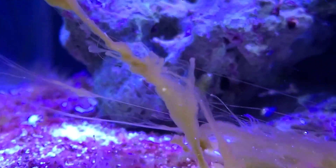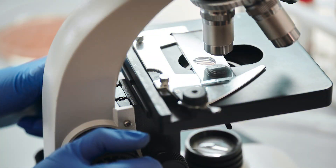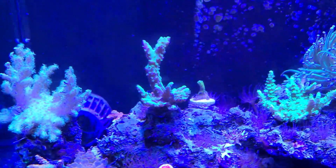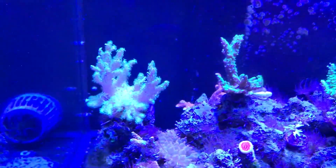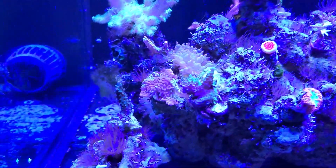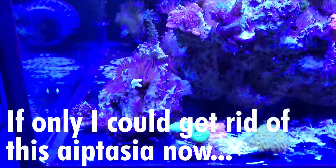So naturally, my next purchase was to get a microscope so I could identify which strain of dinos I actually had in my tank. From what I could tell under the microscope, I had two strains of dinos. Fast forward about three months and here we are today — dino-free.